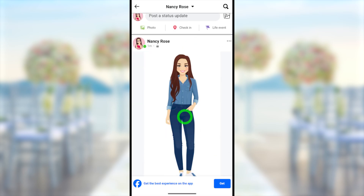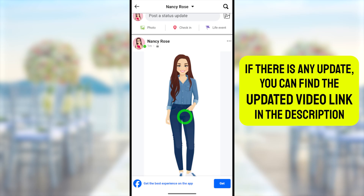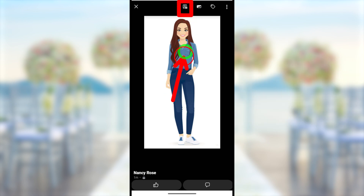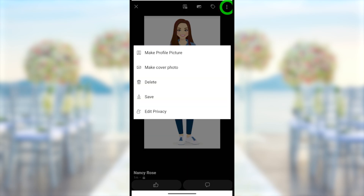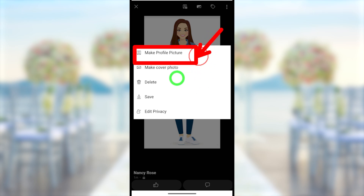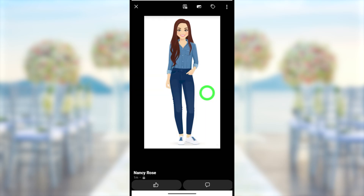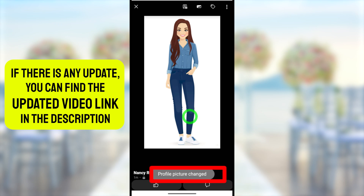Then you have to find the photo that you uploaded earlier. Now just tap on your photo, then you will get the full size. Now you have two options: either you can tap on the profile icon or you can tap the three dots, then select 'Make Profile Picture' like this. Just tap 'Make Profile Picture'. Then they ask for a confirmation window — in the pop-up window tap OK. After that you can see this profile picture has been changed.